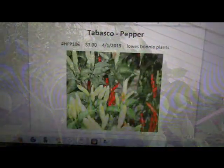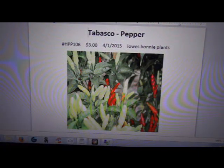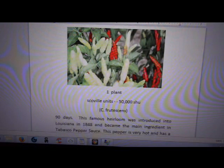I don't have a seed pack for it because it was a live plant — I paid three dollars for it at Lowe's. It's a Bonnie plant. On the Scoville units they say it's 50,000, and my experience when I start cutting these things up confirms that.